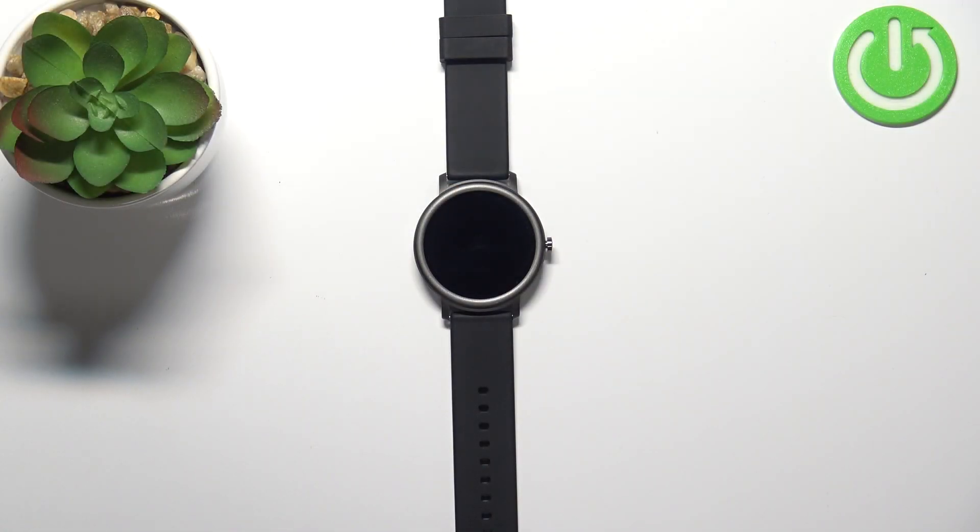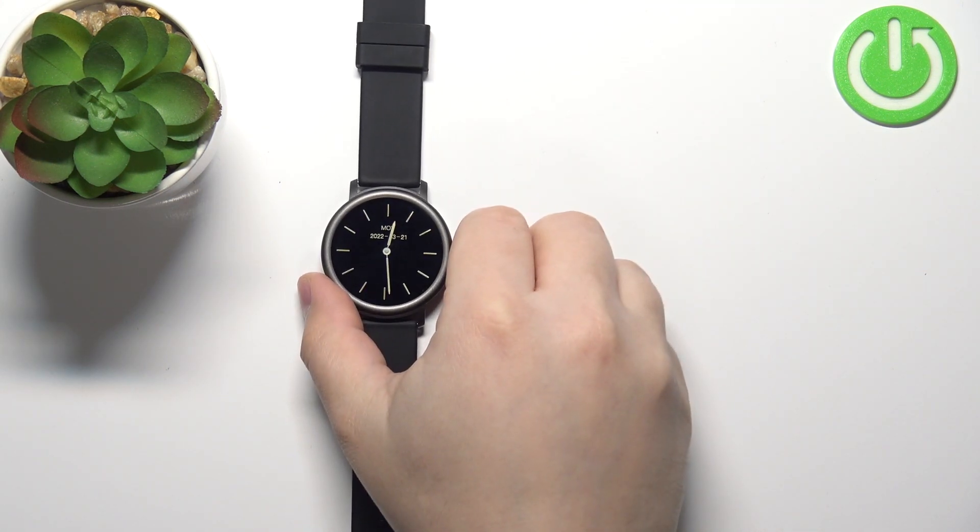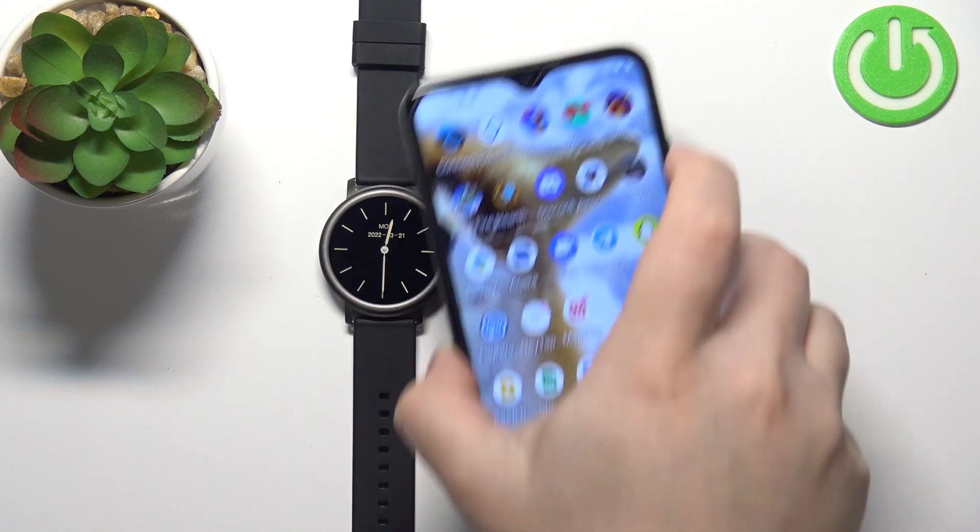Hello, in front of me I have Mybro Air smartwatch and I'm gonna show you how to download additional watch faces on this device. To download additional watch faces on this watch, your watch needs to be paired with a phone via the Mybro fit application.